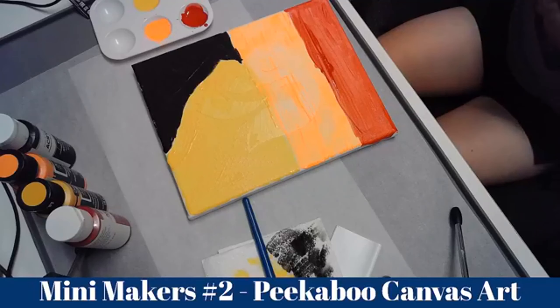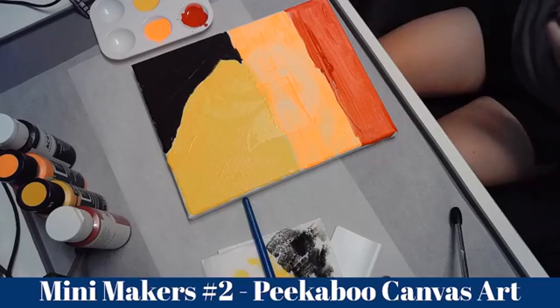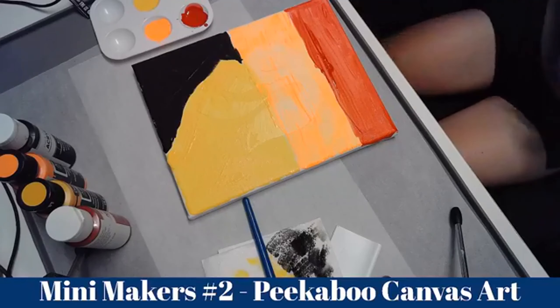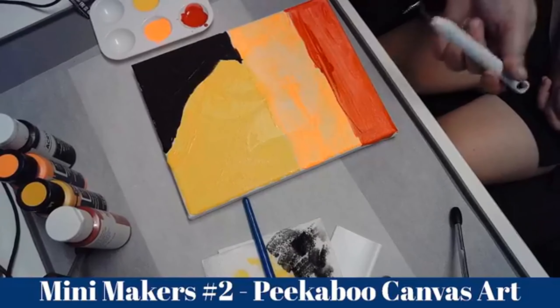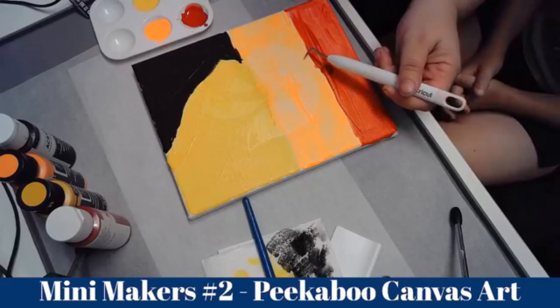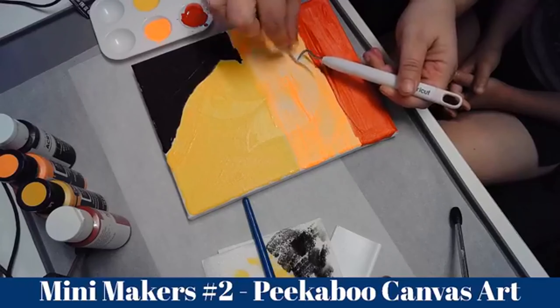Do you want to do this bit or do you want me to do it? So once you've painted your canvas and it's dry, you want to get to the peekaboo part. You want to weed up the vinyl or the cardstock that you put down at the beginning — we're now going to remove it.